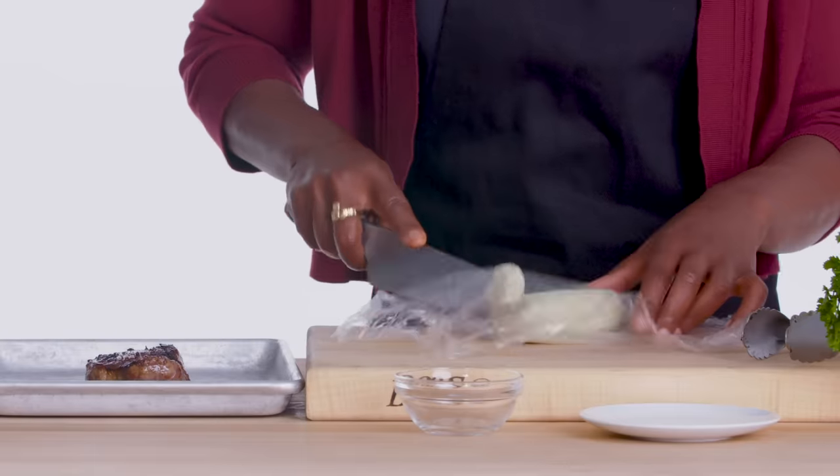We're gonna plate it right here. And then you take your beautiful butter and kind of put it between your steak slices. I'm just gonna add a little steak sauce on the side — kind of a dipping sauce thing. Put a little parsley on top of our steak, just a little bit. And now it's ready to serve.